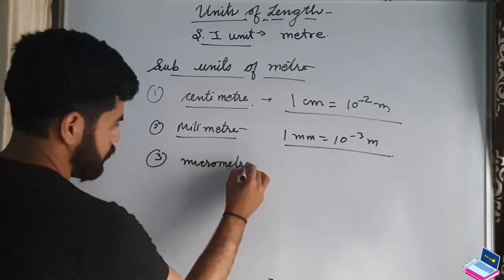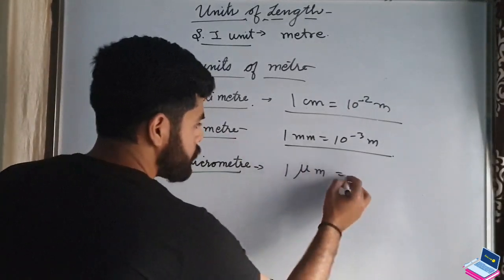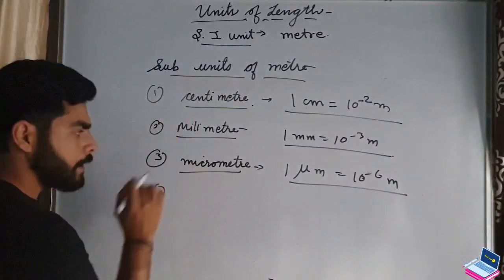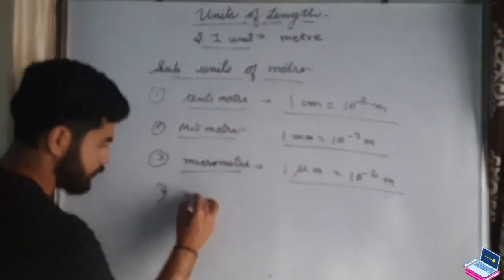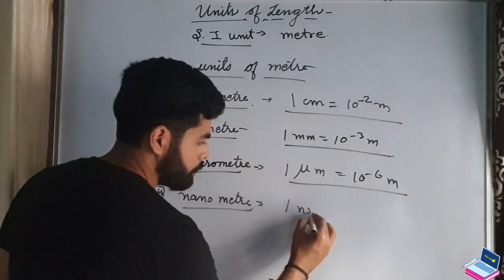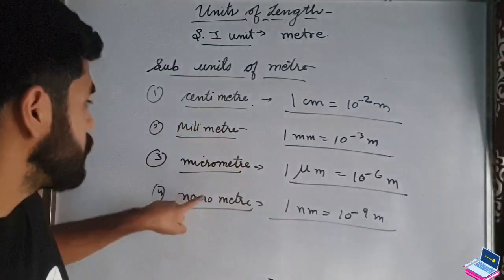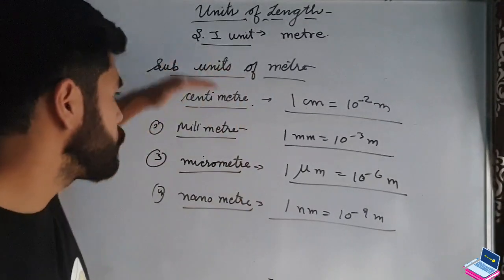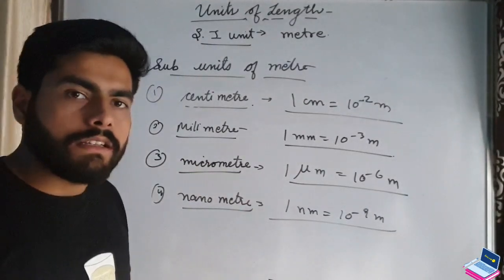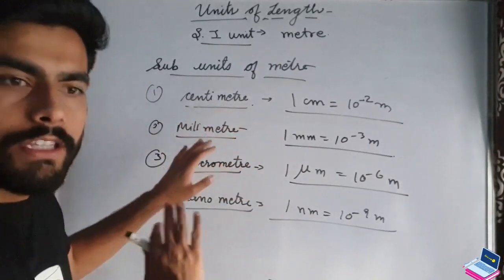Next is micrometer. The prefix micro means 10 to the power minus 6, so 1 micrometer equals 10 to the power minus 6 meters. Next is nanometer. The prefix nano can be remembered by the number 9 — 1 nanometer equals 10 to the power minus 9 meters. These are the most commonly used sub-units: centimeter, millimeter, micrometer, and nanometer.